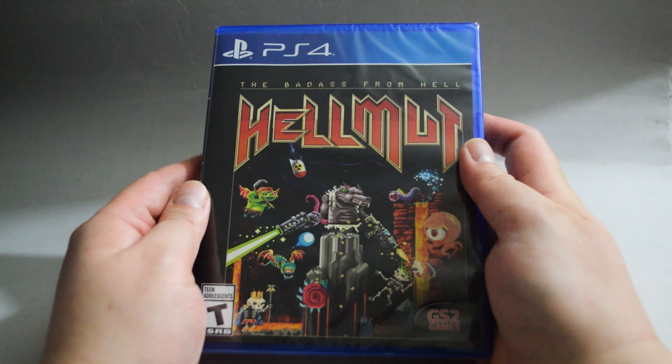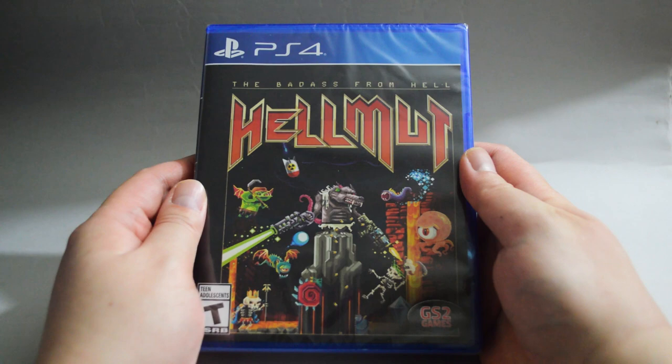On the cover, we see a lot of strange creatures. It's a very old school cover design, and I personally don't like it.